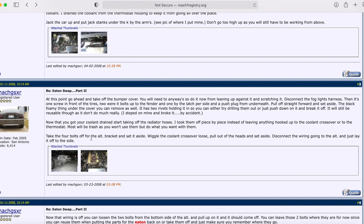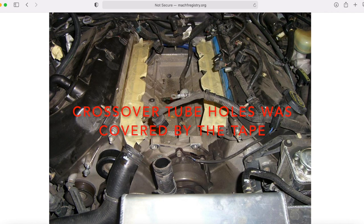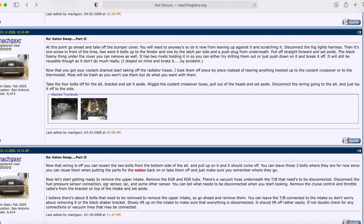Remove the couple of bolts for the alternator — four bolts total. Move the bracket aside and wiggle the crossover tube loose. The crossover tube sits in the front area of the engine. When you take your upper intake off — which we'll get to with the injectors — make sure you tape off the intake ports really well. That is vitally important, and you'll find out why when we get to that step.